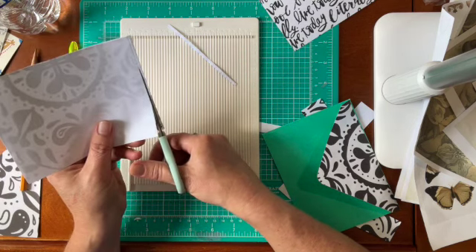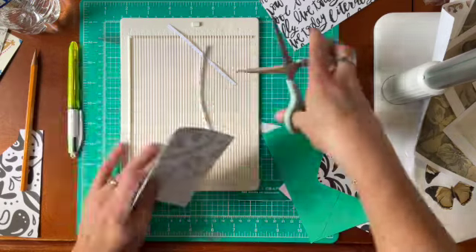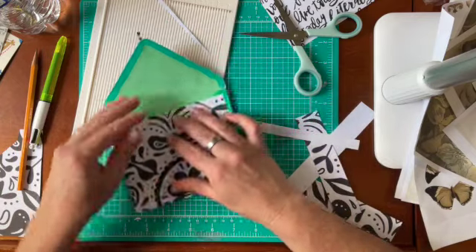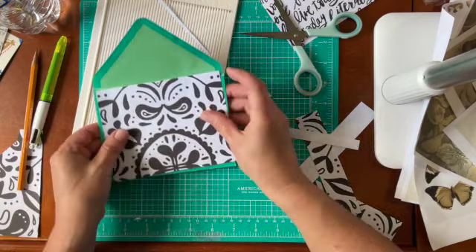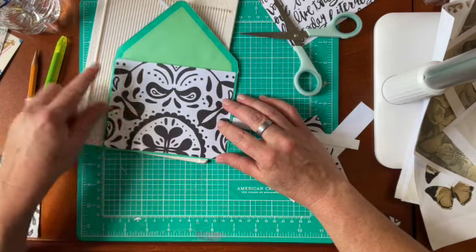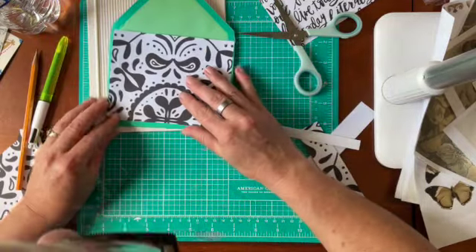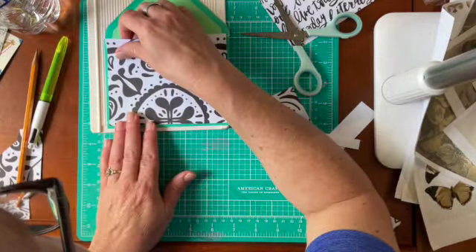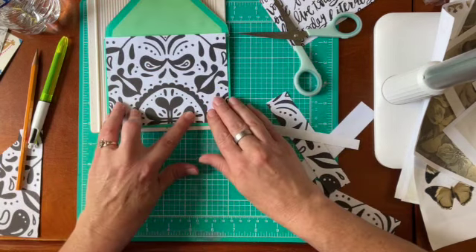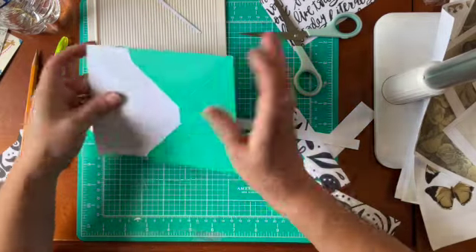I'm trimming down the square. When I watched Louisa's video she covered the pocket because her envelope was a different style, but she also left a little edge around here so she could ink it up, which I thought was cool. I was just going to cover the whole thing, so I like what she did. I'm just going to eyeball it — that looks good. My trick is to put this in here like this and just trace it, and hopefully it'll fit exactly right.